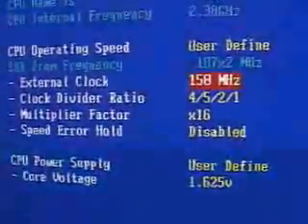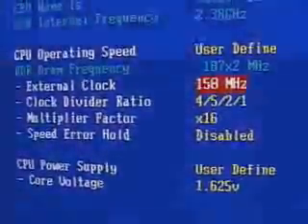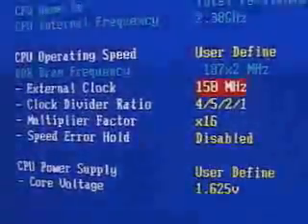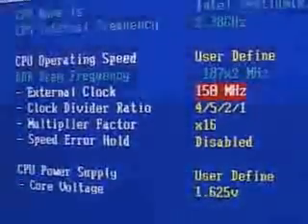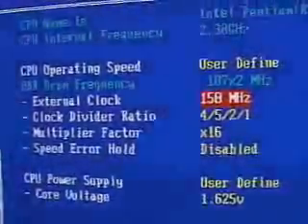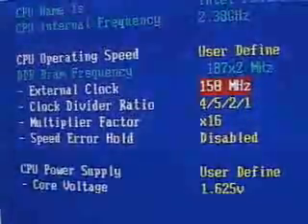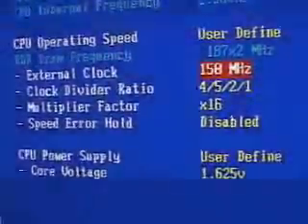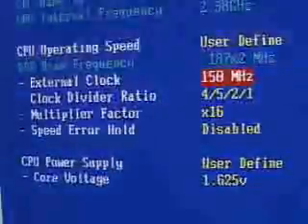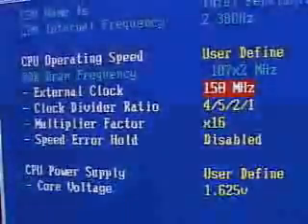Once you have installed your CPU, go into your BIOS and change things like the external clock or front side bus. You also want to change the clock divider ratio if your BIOS has it, so you can tweak your memory and maybe overclock it. You can also tweak latency timing and so on. There is a core voltage setting; I have it at the max at 1.625V. The default on this Pentium 4 is 1.5V. I'm going to try a multiplier of 16 times a front side bus of 150.